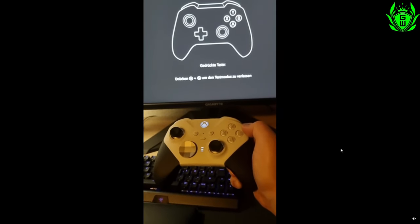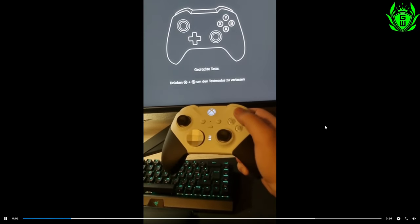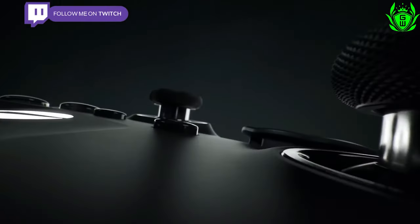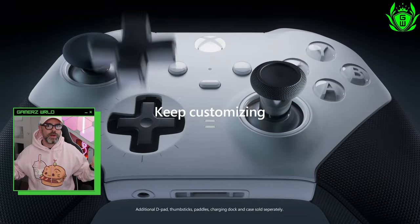Reddit user DamiK030 seems to be experiencing issues with button presses right out of the box, which is an issue that's been reported multiple times with the previous version of the Elite — the standard Black Elite 2 controller. But that's not all.